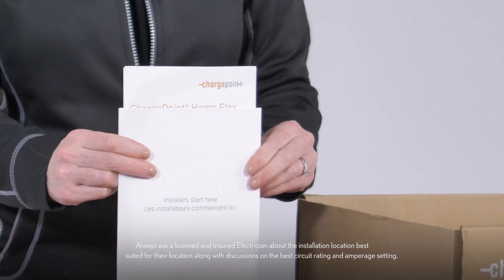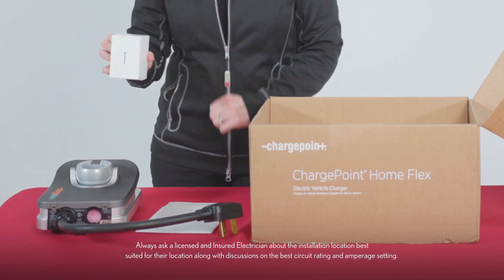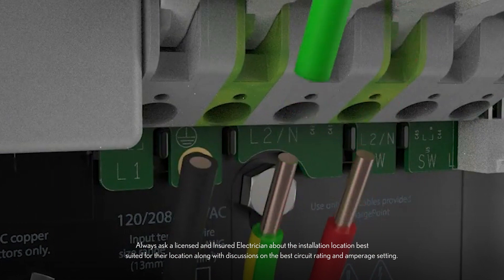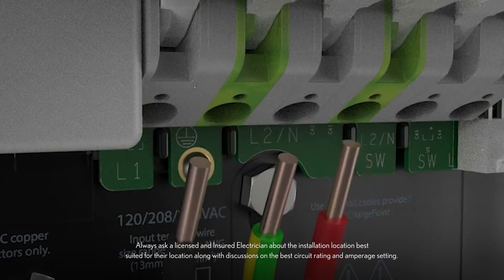If the installation of an electric outlet is required, or you would like the HomeFlex EV charger hardwired into your home's electrical panel, we recommend using a licensed and insured electrician for its installation.